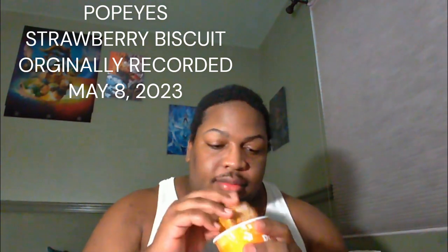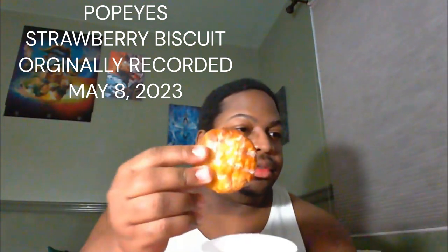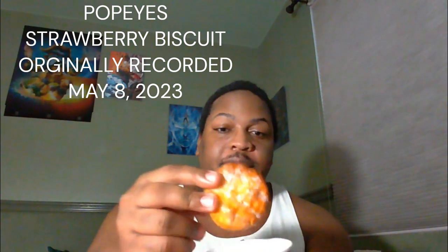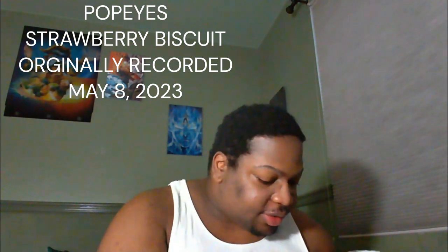It smells good, the icing has melted into the biscuit itself. The camera is kind of bright, surprisingly for me, but you know everybody and their mama's gotta do a cross-section, so I guess I gotta follow suit.